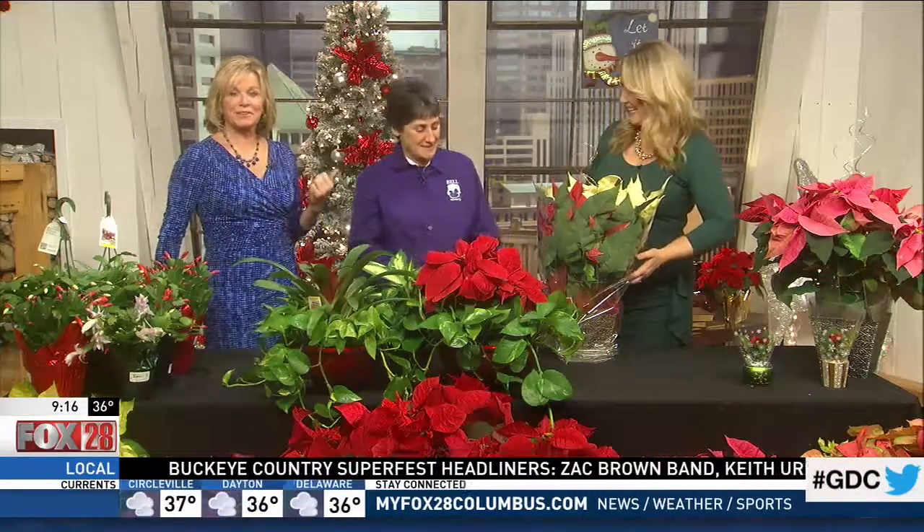If you don't have a green thumb, you're in the right place today because this morning Cheryl Sullivan from Bell Nursery is here. She's going to show us what to do with these plants, how to do it, and how we can incorporate these plants throughout.